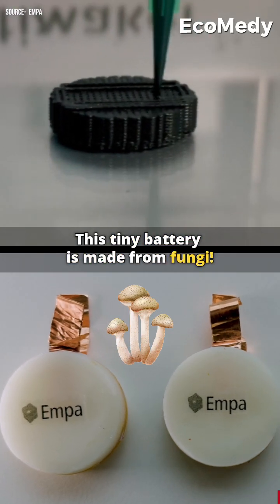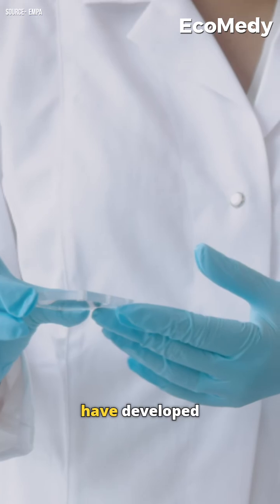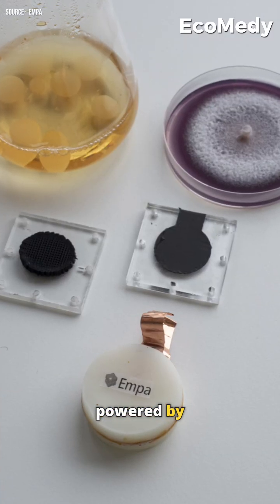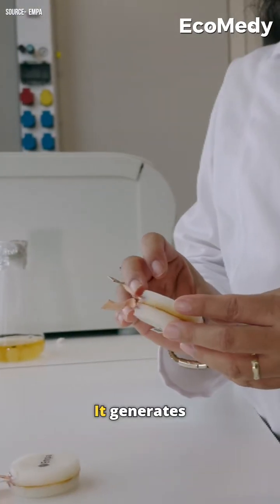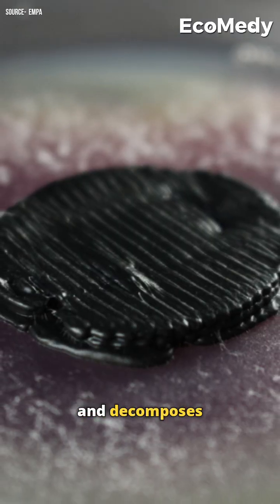This tiny battery is made from fungi and it's completely biodegradable. Swiss scientists have developed a battery powered by two types of fungi. It generates electricity, runs small devices for days, and decomposes naturally.